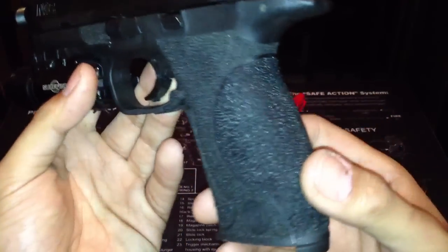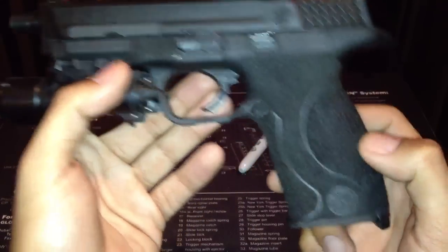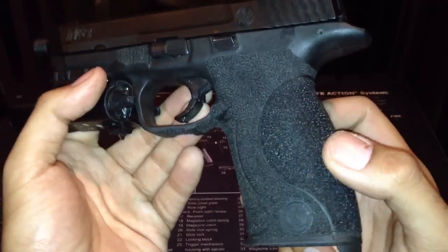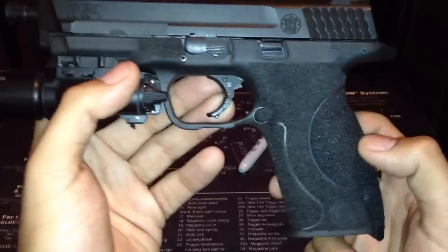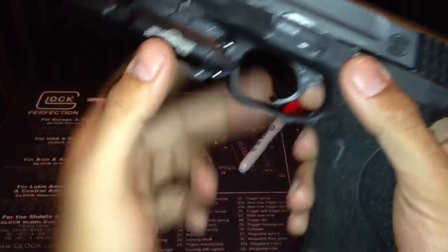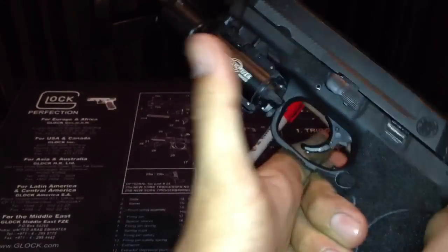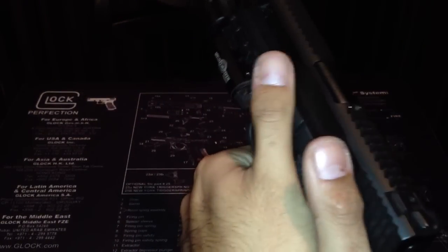The stipple job was done by me, actually. I thought I did a good job — this is one of my better ones. I undercut the trigger guard, stippled underneath there, and made another index point for my index finger to get a little bit more traction when I'm firing.